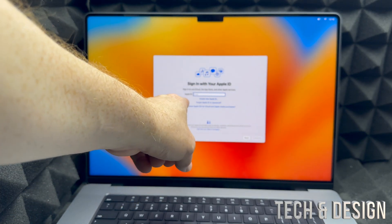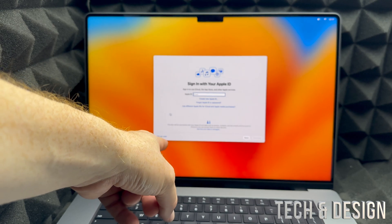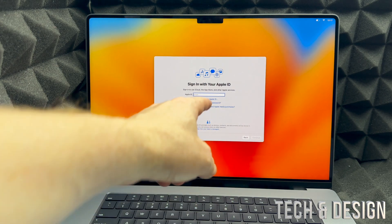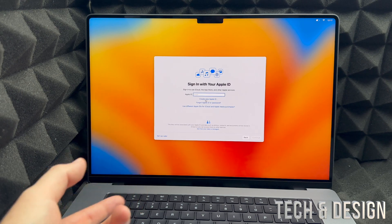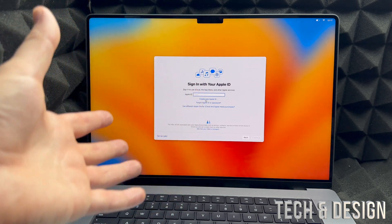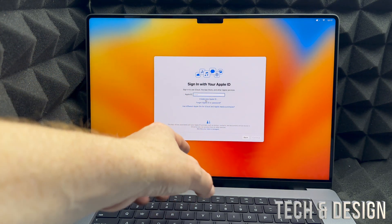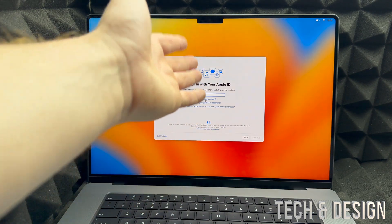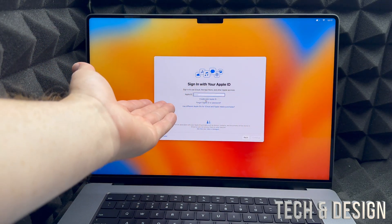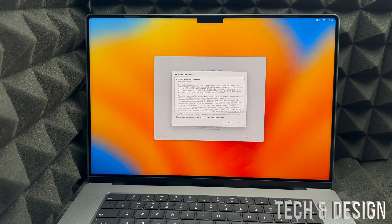Next, you'll be asked for an Apple ID — it's really important that you set this up now. If you don't have one, click Create at the bottom of the screen. I have a video showing exactly how to create an Apple ID step by step, but basically you just use any email — Gmail, Hotmail, or anything — and create a password and fill in some information and you're done. If you already have an Apple ID, enter your email and then your password.